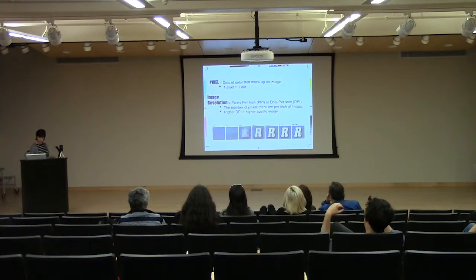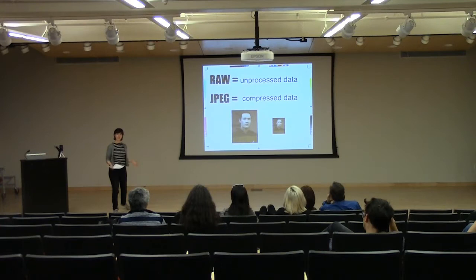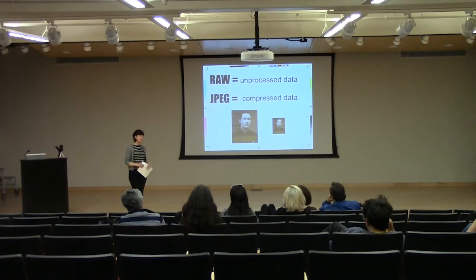One quick thing about shooting in JPEG: if you do shoot in JPEG, before you start working on it, save it as a higher-resolution file — save it as a TIFF (T-I-F-F) or a .psd, which stands for Photoshop document. Because a JPEG, every time it's opened, edited, saved, closed, opened again, and re-changed, it re-compresses every single time. So you're losing quality every time it's saved. But if you save it right from the get-go as a TIFF or .psd, it will make a larger file and take up more space, but it's going to maintain that original quality — and that's what we want.